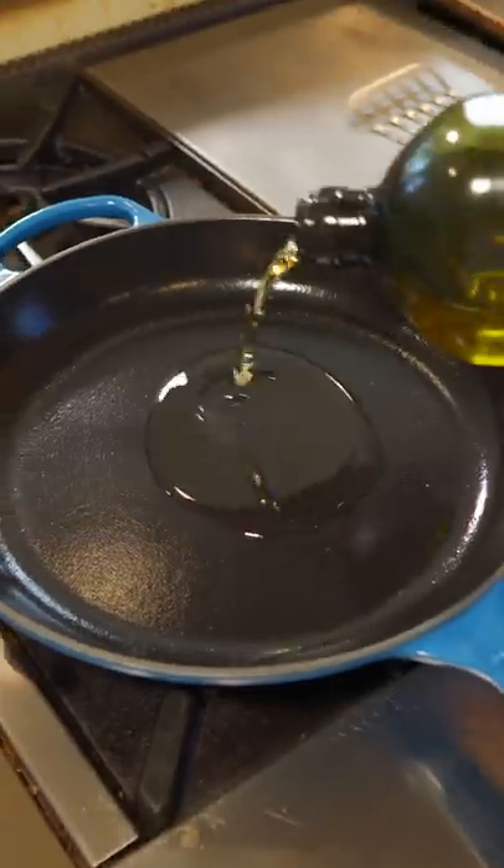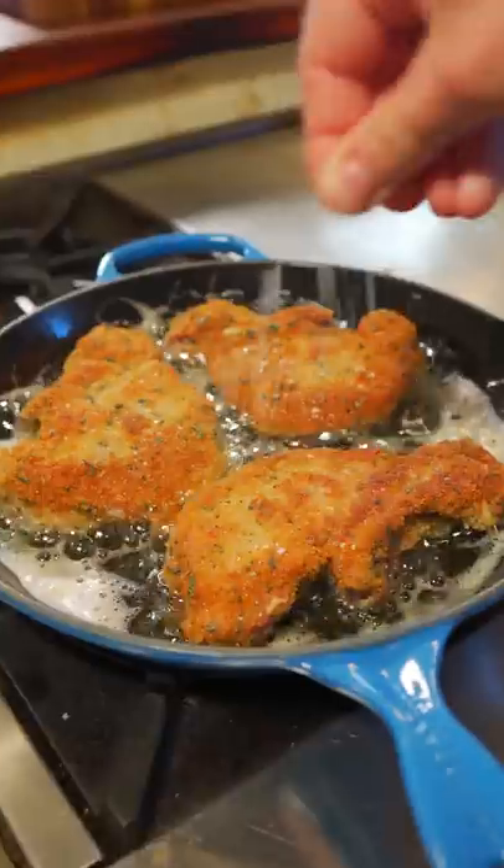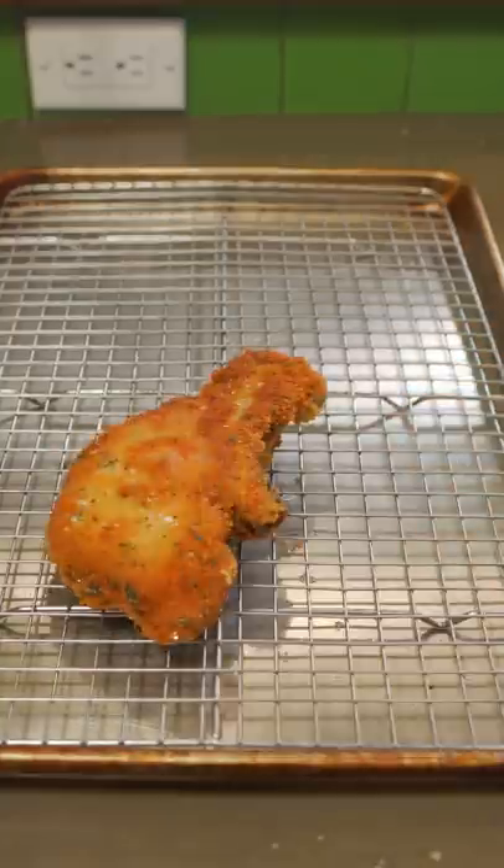Bring a pan up to medium heat. We're doing a mixture of avocado oil and olive oil. Carefully lay in your pork. Flip after four or five minutes, hit it with a little sea salt right away. Now rest five minutes.